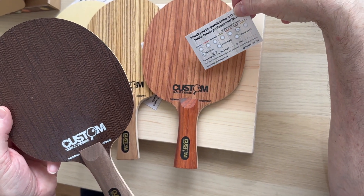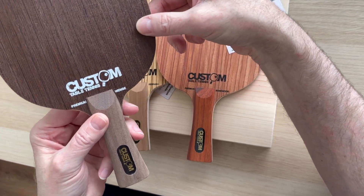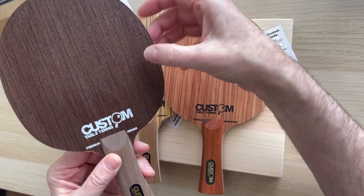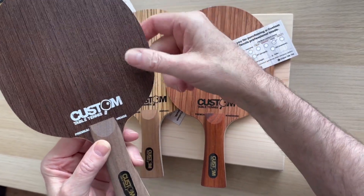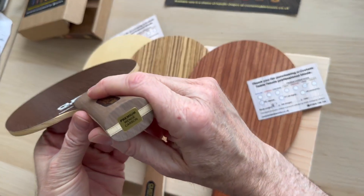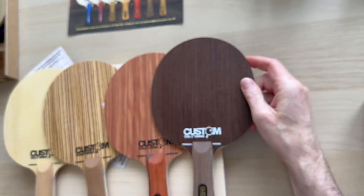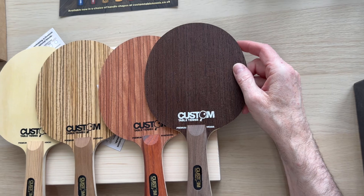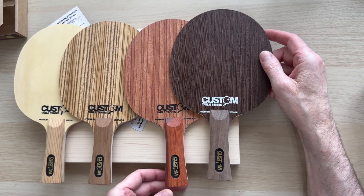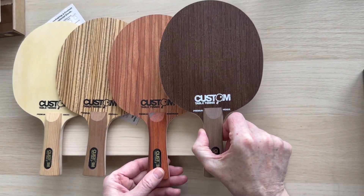The Wenge usually comes in at around 90 grams plus or minus three — probably 90 or just over — because of the nature of the wood; it's a very very hard wood. And again we've got the logo at the bottom. So on the first two the core is Kiri — more control, more touch, more feel — and then on these two it's a Bishi because there's just more power and pace involved.